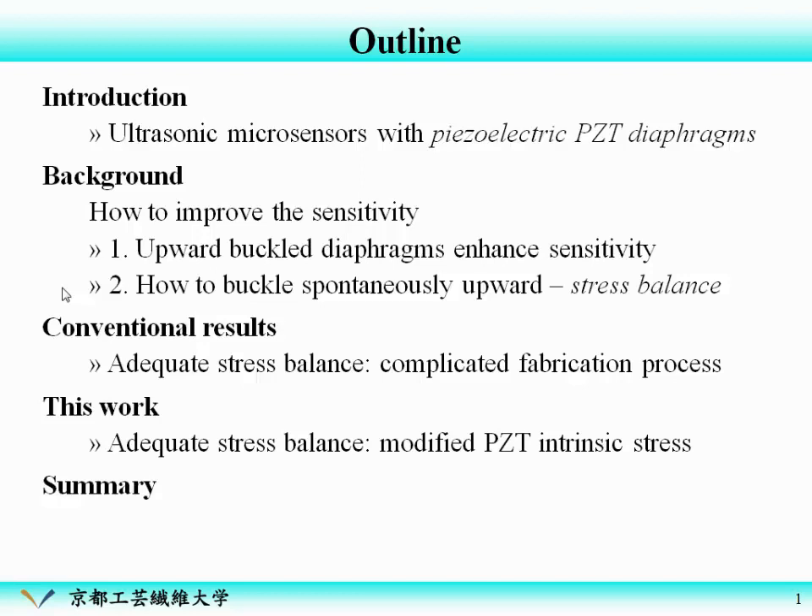The key point is that upward-buckled diaphragms enhance the sensitivity. The key question is how to buckle the diaphragm spontaneously upward. Conventionally, we utilize a complicated fabrication process to get the upward buckling. In this work, we try to modify the PZT intrinsic stress to simplify the fabrication process to get the upward buckling. Finally, I will summarize my talk.